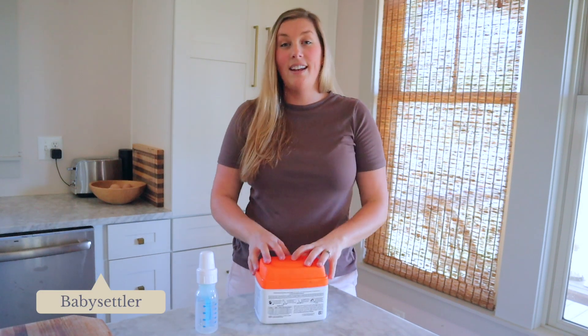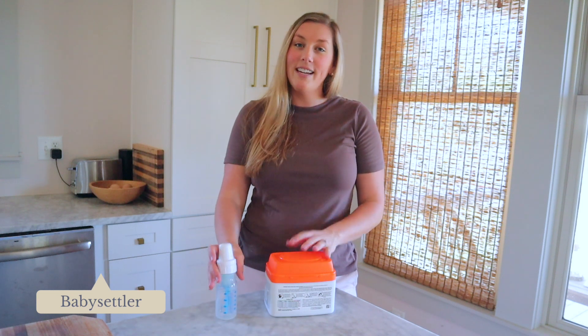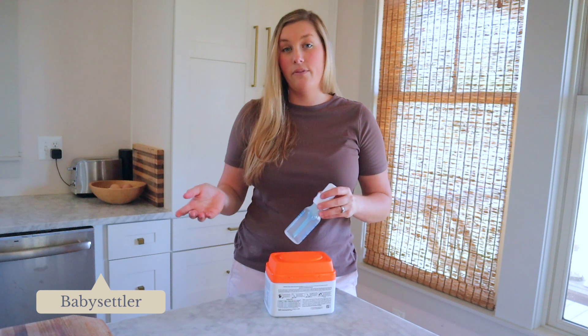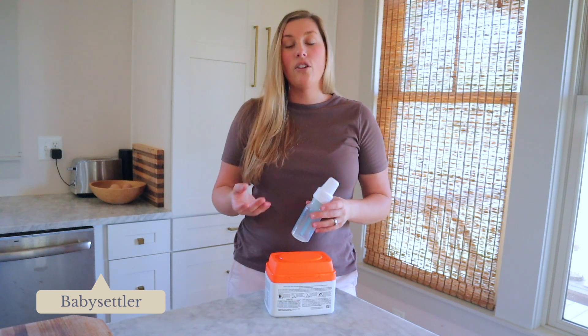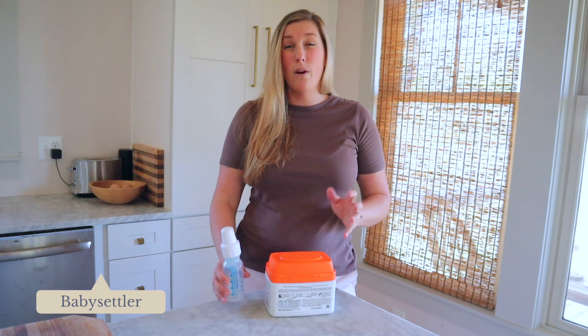So obviously when preparing a bottle of formula, we want to make sure that your hands are clean and you've got a clean sterilized bottle. If you're just buying bottles for the first time, make sure to sterilize them first prior to your first use, and then you're going to want to sterilize them every 24 hours in between use using warm soapy water.